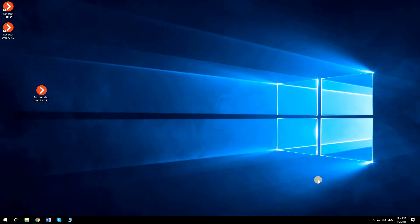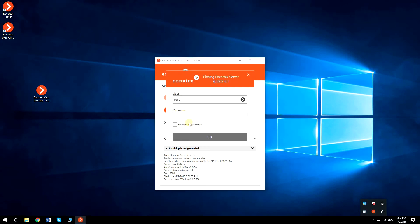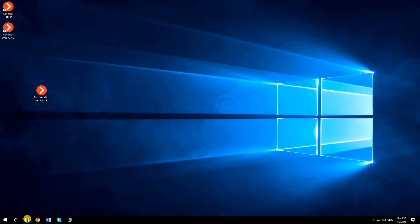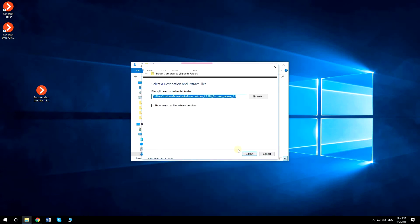Before installing the License Plate Recognition Module, stop EU Cortex Server. When the files are downloaded, extract all from the zipped folder.